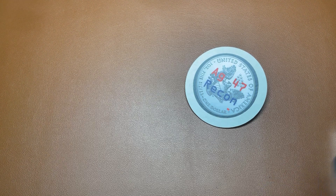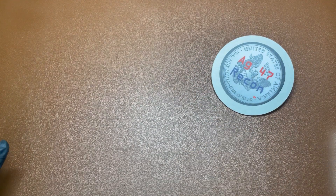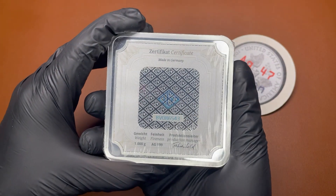Hello everyone, ag47recon here. Well, I finally did it — I took the plunge. I actually took the plunge months ago, but I didn't have to do anything about it for a while, I just put this special thing away. This is going to be the heaviest silver in my collection. I saved enough money and was able to get my first one-kilo Geiger.